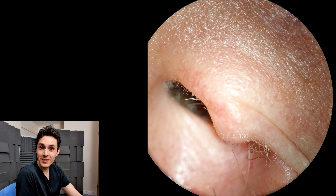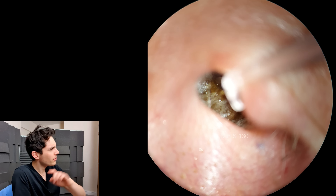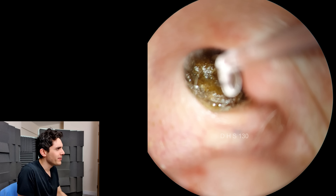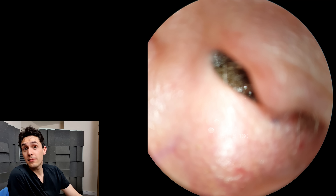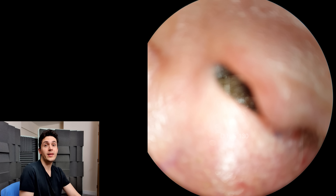Hey everyone, it's Connor here from Durham Hearing Specialists. I hope you're doing well, and welcome back to a quick video today. This is one of the very rare occasions where I decided to get out the articulating curette, or self-illuminating curette.